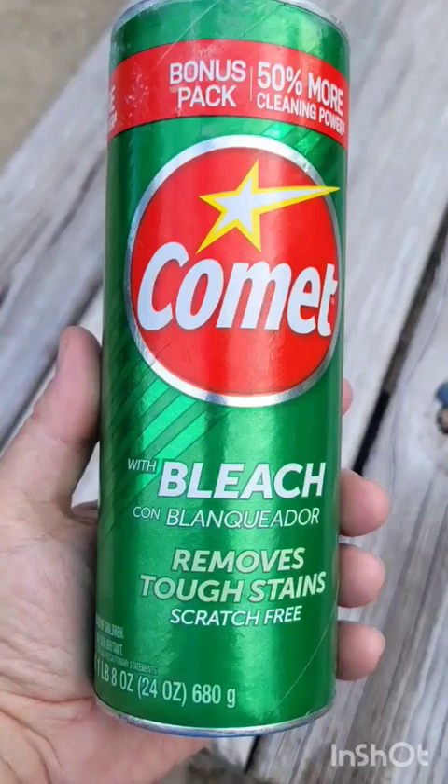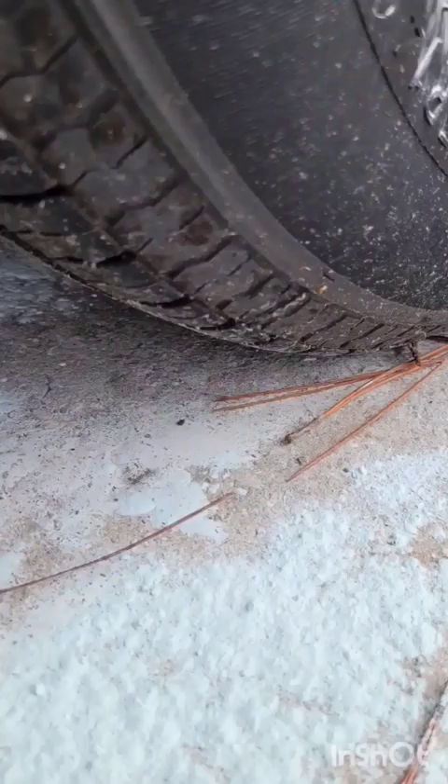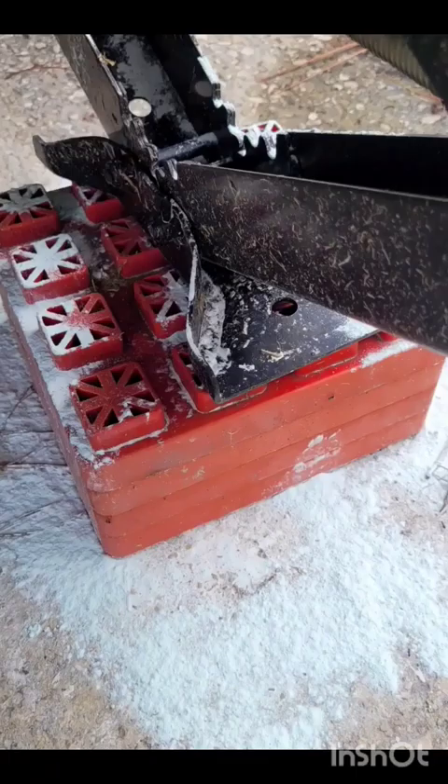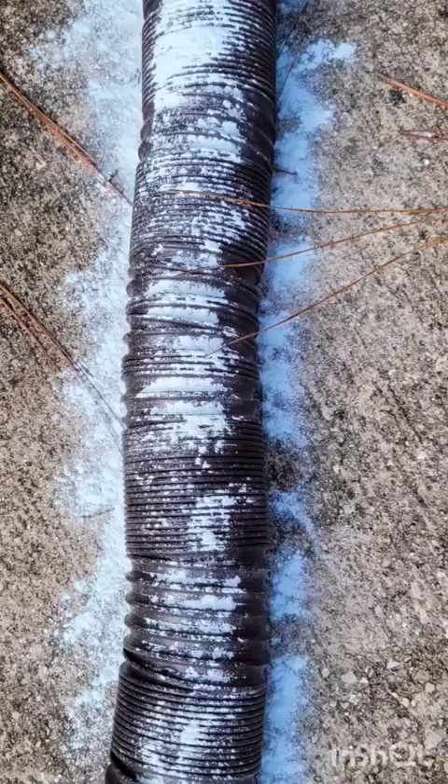So you got ants in the RV? Here's what you do. First, sprinkle Comet all the way around every single point of contact — every place where your RV or camper touches the ground. And yes, don't forget those hoses.